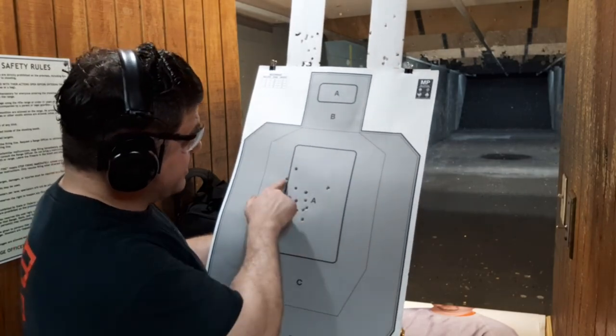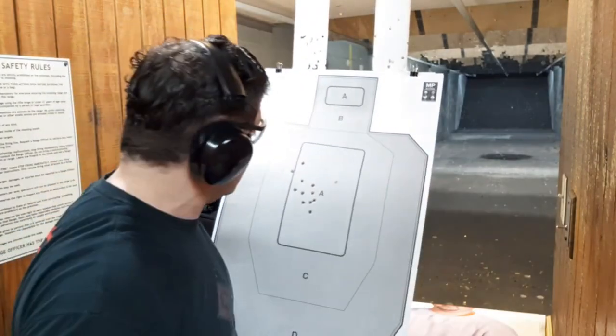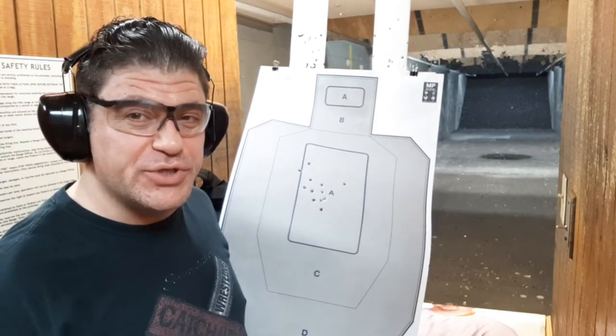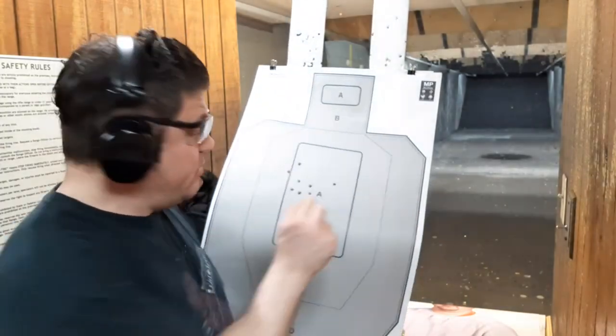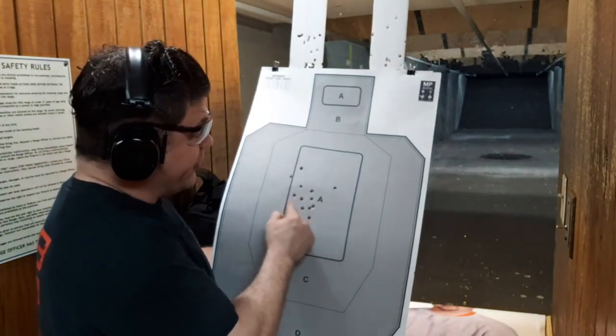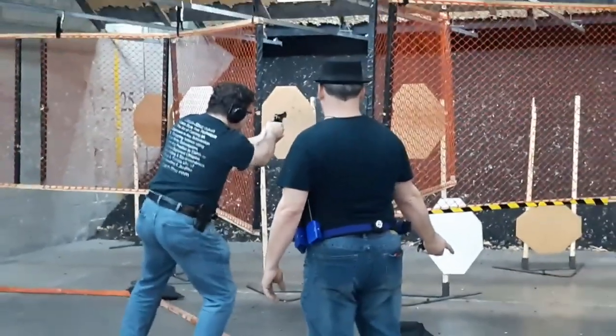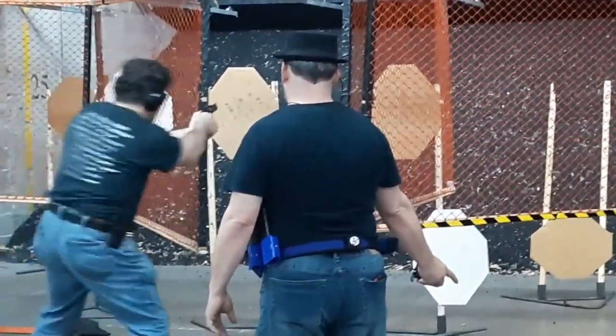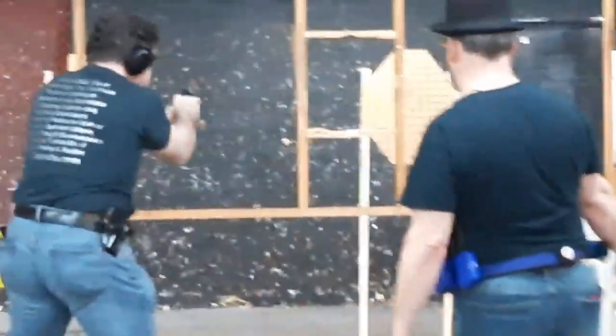I'm still pulling left. I think I need to adjust the sight a little bit, but definitely some of it is me. Still grouping — this is 10 yards and 10 out of 10 in the A-zone technically, even though a bit left. It has fully adjustable sights and I might find a little screwdriver to do that now, but that much is me and the rest of the group, you know — there we go.